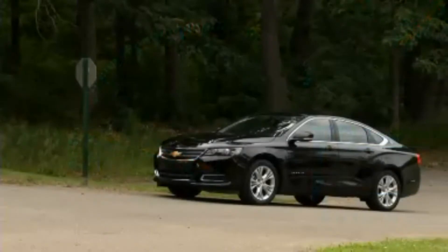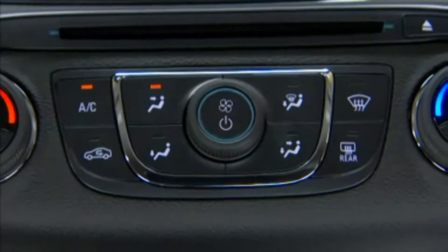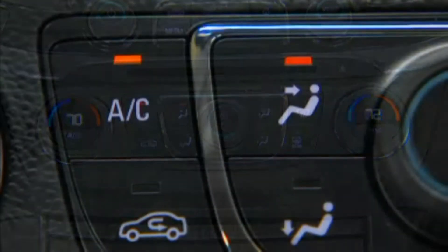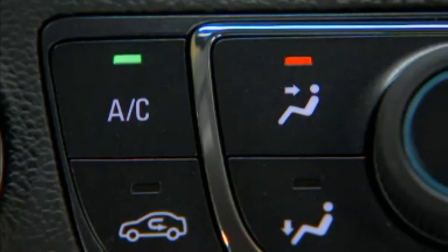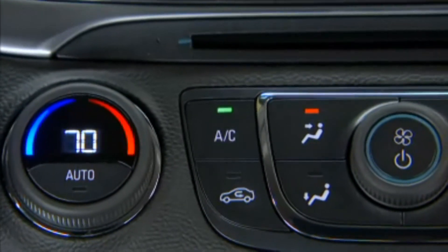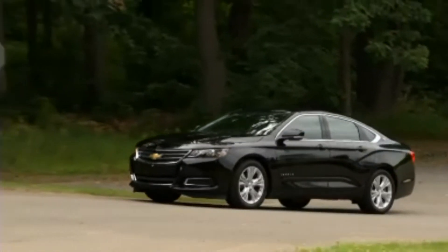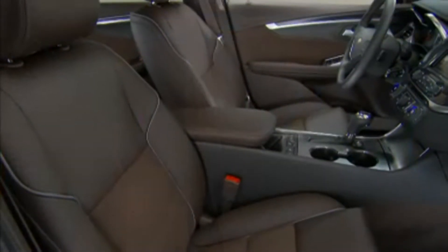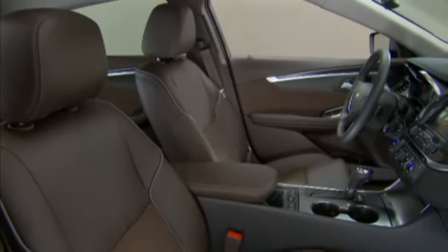While the auto-stop-start feature cannot be turned off, its frequency can be impacted by the AC settings. For maximum stop-start cycles, the AC button should be in the green Eco mode. This tells the AC system to cycle the compressor less and allows more fuel-saving stop-start cycles. Placing the AC button in comfort mode will increase AC comfort and reduce the frequency of stop-start occurrences.